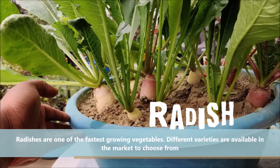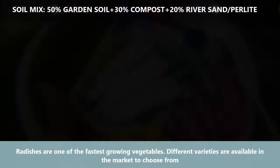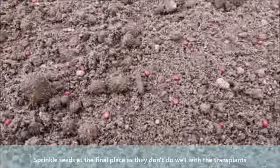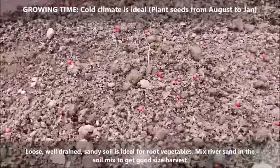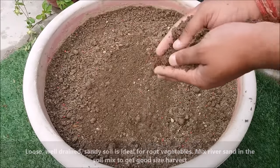Radishes are one of the fastest growing vegetables. Different varieties are available in the market to choose from. Sprinkle seeds at the final place as they don't do well with transplanting. Loose, well-drained sandy soil is ideal for root vegetables; mix some river sand in the soil mix to get a good size harvest.